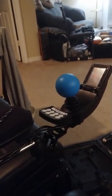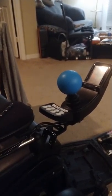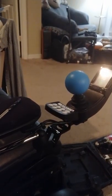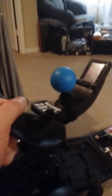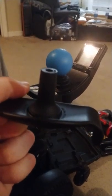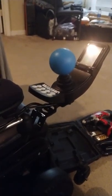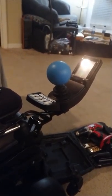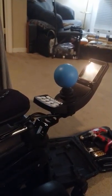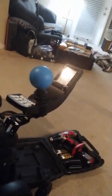I'm not going to take the ball off to show you, but if you were to take the ball off there is a metal piece — it's about three quarters of an inch long and one quarter of an inch wide in diameter. I had to match that: three quarters long, one quarter in diameter.